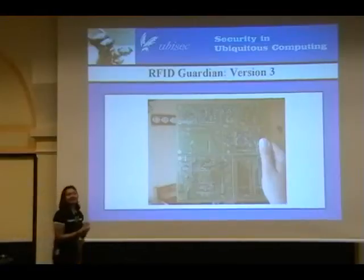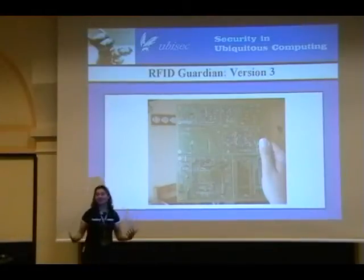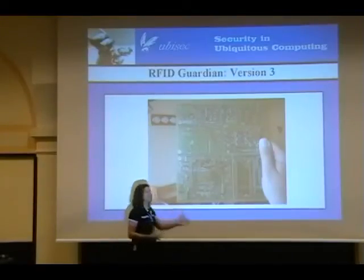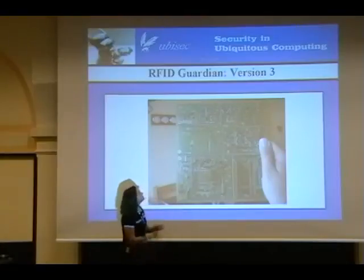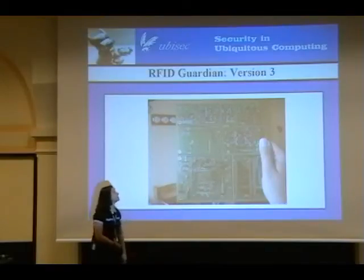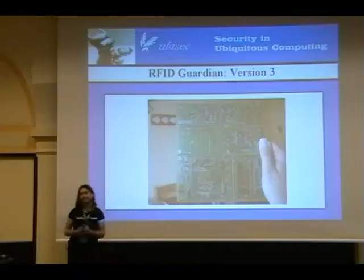Version one was Frankenstein, version two had our bug fixes. With version three we were finally deciding we want to make this a little bit more professional. We actually got this now produced in China. Right now with this particular version we have ten of them — we've been prototyping with them and have seven assembled.